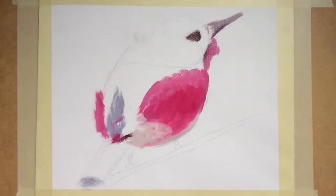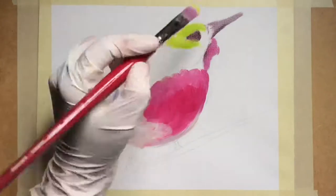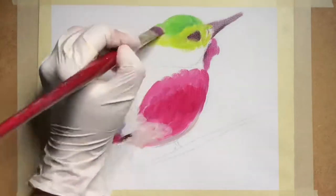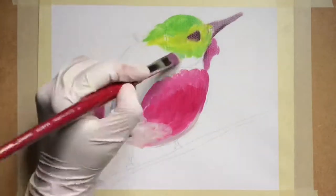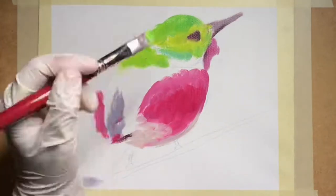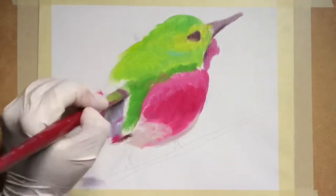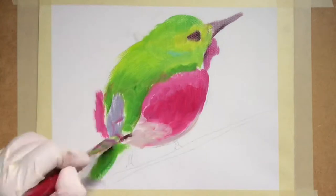I've also worked with another painting where I used normal watercolor paper, primed it with gesso, and it works just fine. It did have some warping in the beginning but then it turned out just fine.